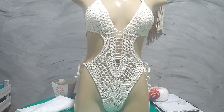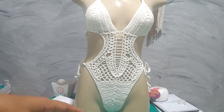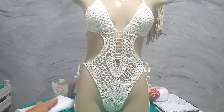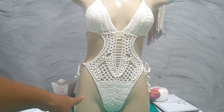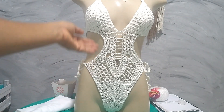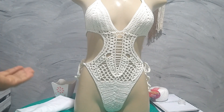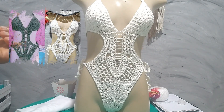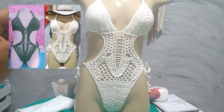The first maiô I made was for my friend. She asked for the green model I have a lesson for here, but she wanted some differences — she suggested the calcinha be made as a delta bikini style. To match the style of the calcinha, I made modifications to the body of the maiô as well, creating differences between the two pieces. I'll put an image of them side by side so you can see the main differences.